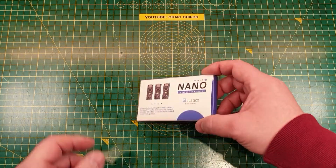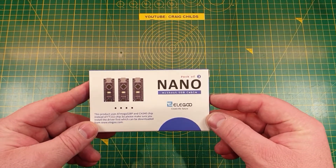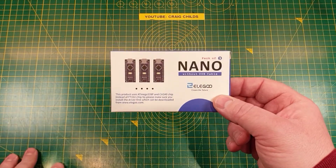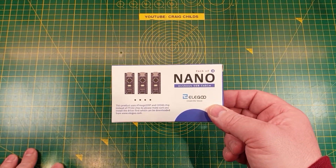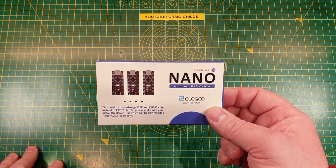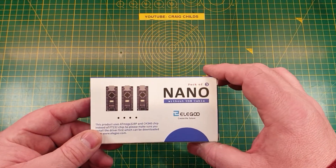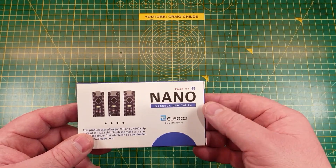I've used a lot of these from different brands. This particular brand — I have used Elegoo stuff before. In fact, I've got a lot of Elegoo kits and things kicking about, so I know what to expect from this brand. They're very keenly priced. They're quite often the cheapest on Amazon, and I don't think this is any different. I think this might have been the second cheapest available, but certainly for a pack of three it was very keenly priced.